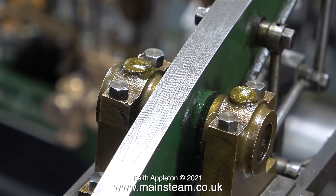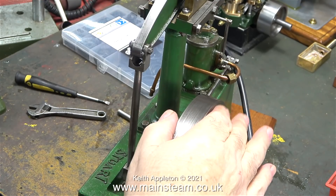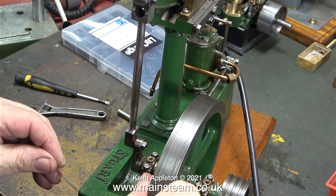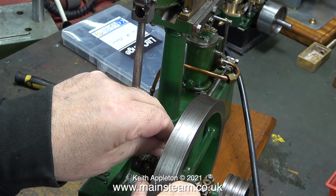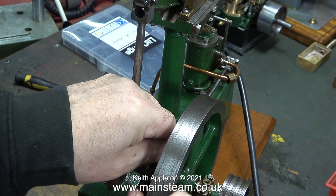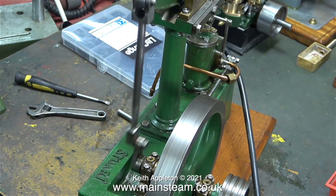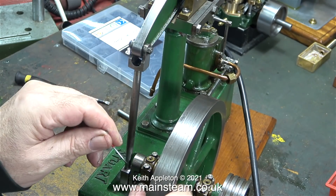With the side play eliminated, it's time to try the engine again. As I'm watching the flywheel going up and down, it does not appear to be bent at all. The reason for the knocking is that the valve timing is not set correctly, but it's not as simple as that. I can see and hear other problems on this engine that need rectifying.